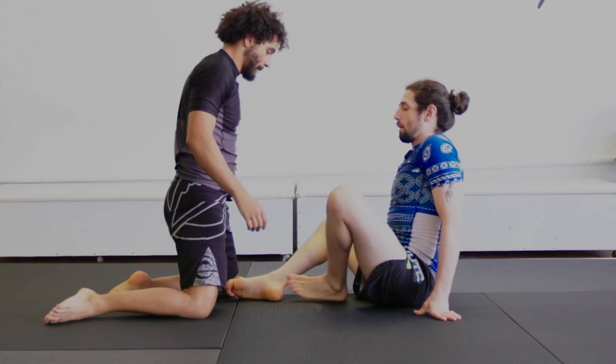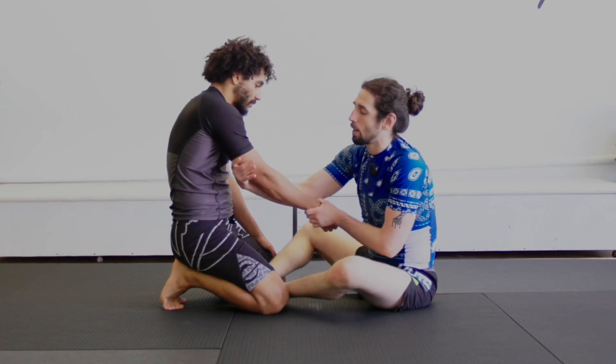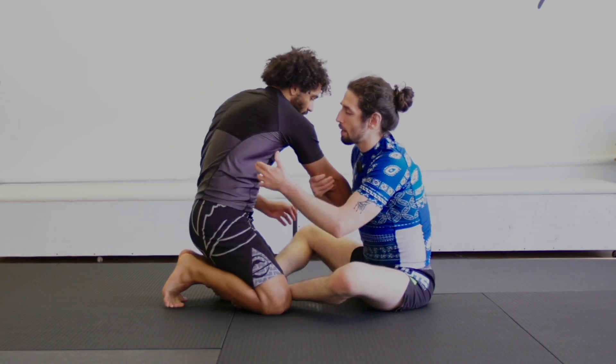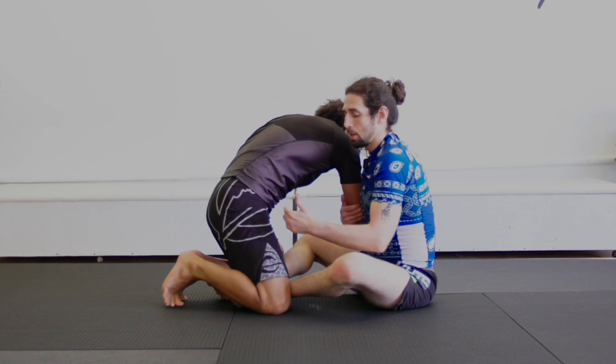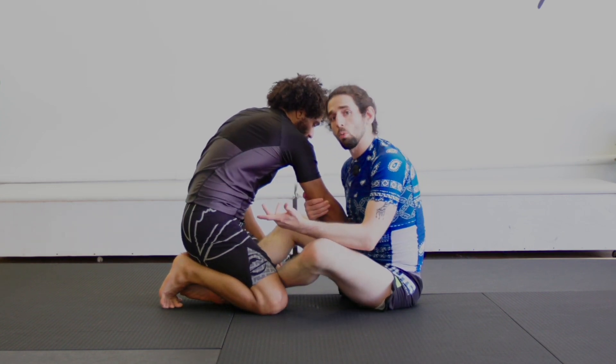When I'm in the butterfly guard, a very strong opening play is to look for an arm drag. As soon as I'm looking for the arm drag, I'm automatically looking to expose my partner's back. I can use that to close the distance and go in for their legs.